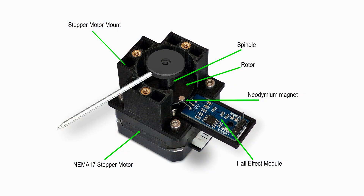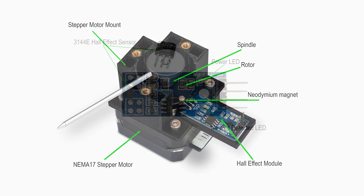The hand position is sensed by a hall effect switch. A small rotor is positioned on each motor spindle, and on the end of the rotor is a tiny neodymium magnet. The magnet rotates with the spindle and trips the hall effect switch when the hands reach the zero point, causing the microprocessor to stop the motor.